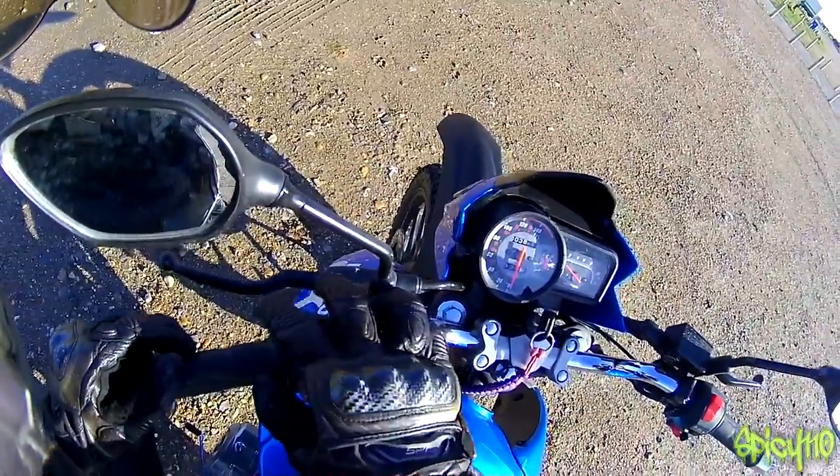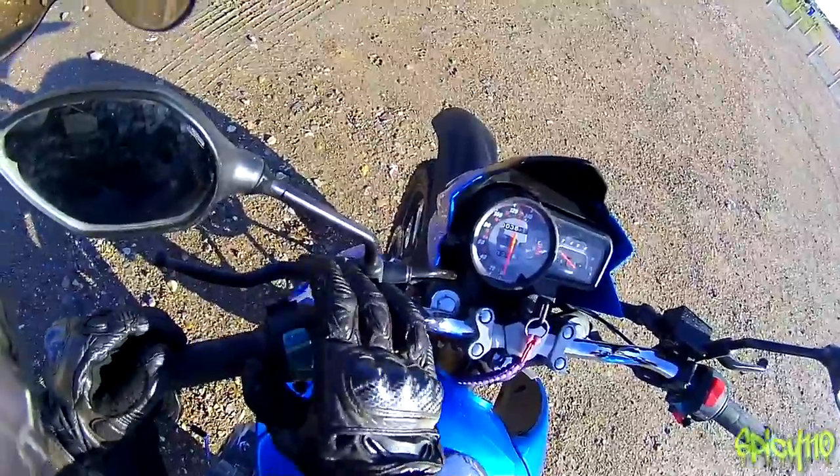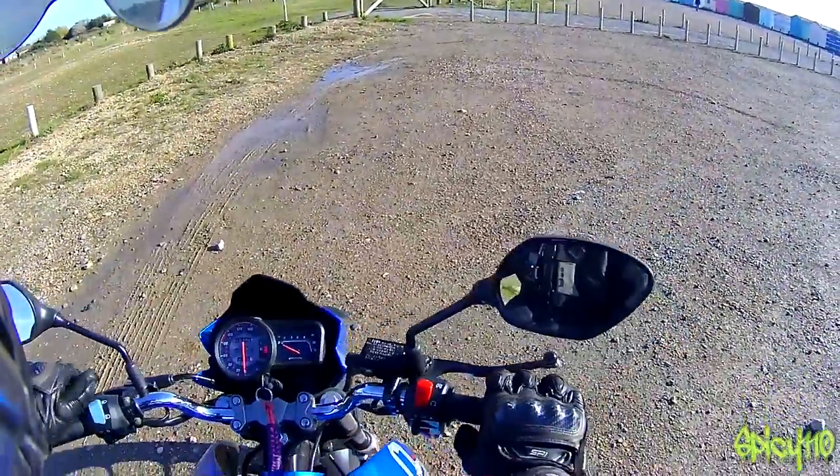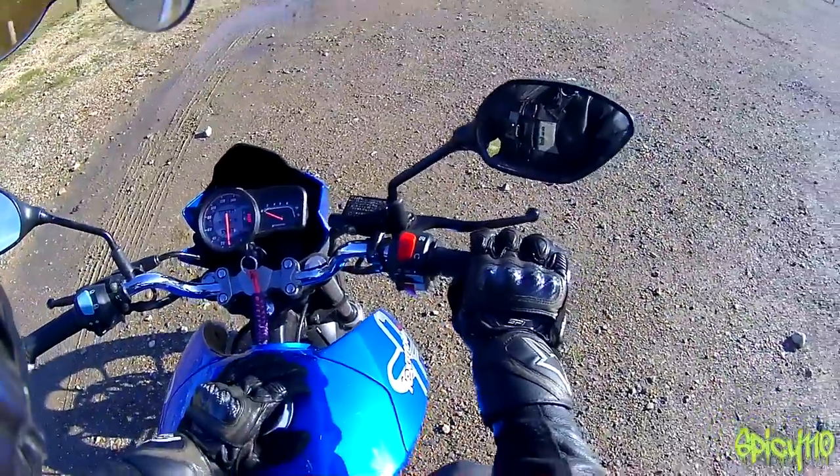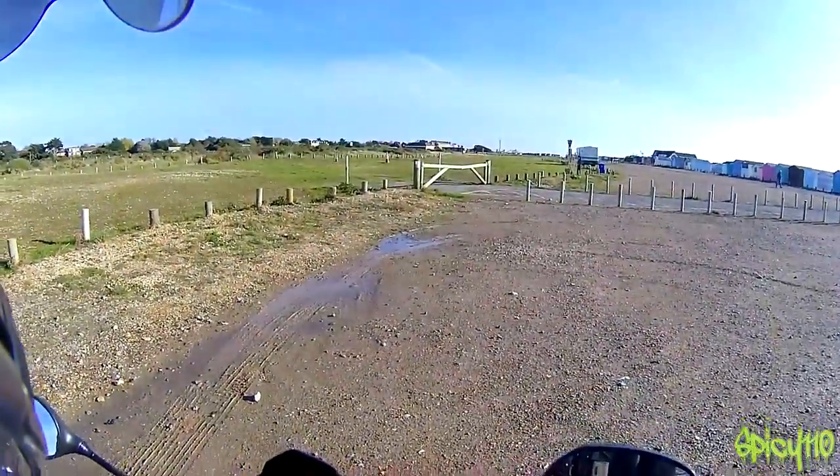I will note that the switch itself doesn't look like it really belongs on a bike — it's not that sort of switch — but it works. And obviously it's waterproof, because Lexmoto themselves have been riding this thing through rivers before I had it.